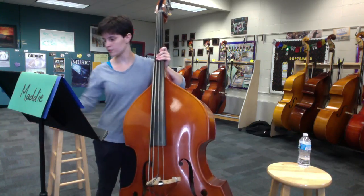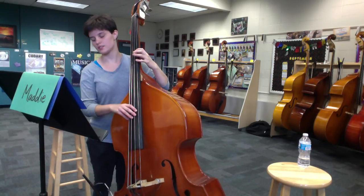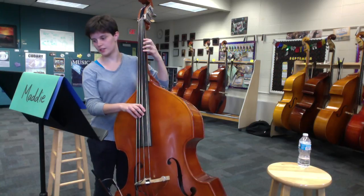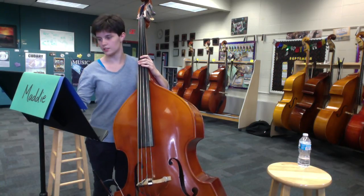The rest should be pretty easy. But I would not jump for those C's. In third position, I would put my fourth finger there. Second finger on B. You'd just be able to reach the notes a lot better throughout this entire section.